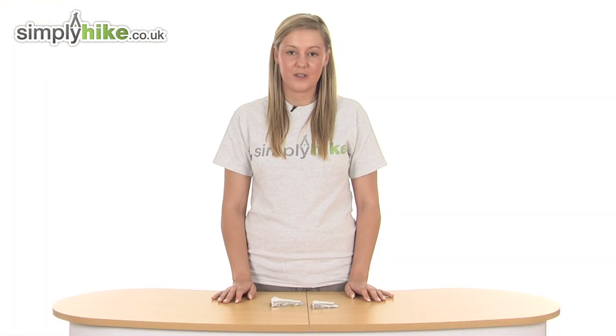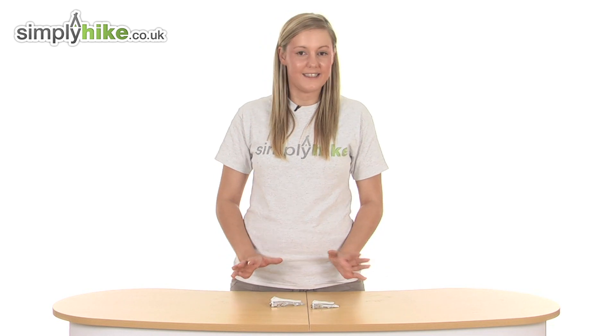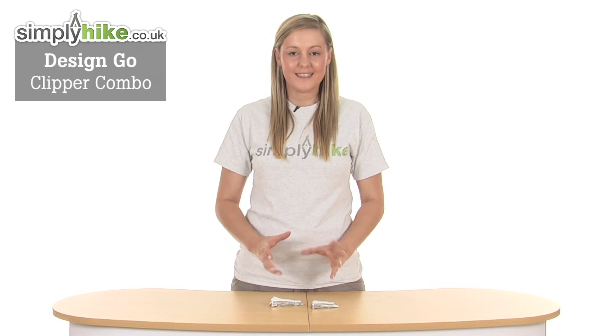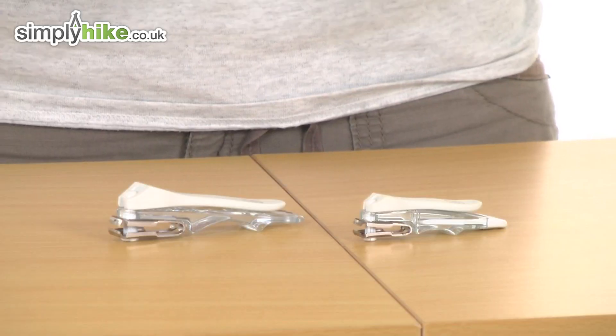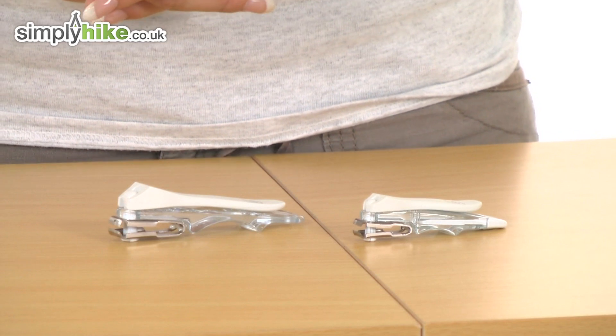Hi and welcome to simplyhype.co.uk. This is the Design Go Clipper Combo. These are designed specifically to cut your fingernails and your toenails when you're travelling, on the go, or just at home. I'm going to take a look at them in a little bit more detail now.